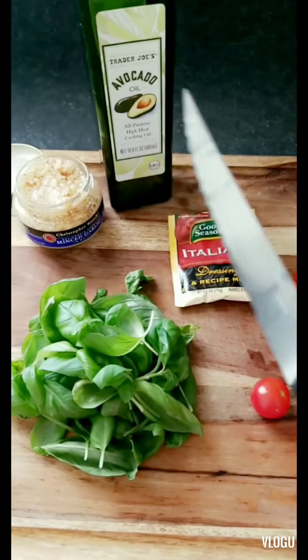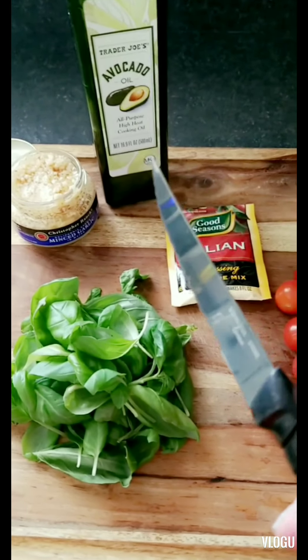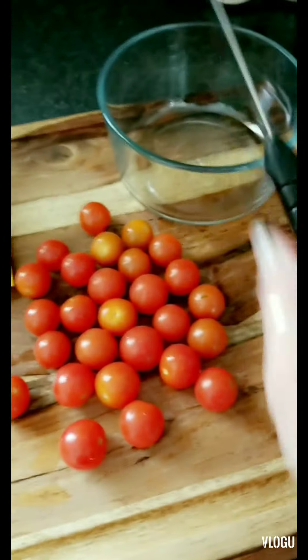I have my garlic ready, my avocado oil (or olive oil), and my Italian seasoning. I'm going to chop up my basil and tomatoes and put them in the bowl. We've got the basil all cut up and the tomatoes ready — now we're going to add everything to the bowl.